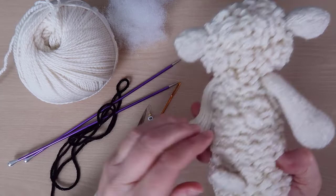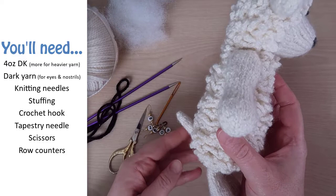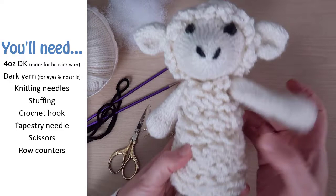You'll need about four ounces of DK or sport weight yarn, or about three to four times that if you're using worsted weight. You'll also need about a yard of darker contrast yarn for the eyes. I like using a black yarn with a little bit of sparkle.